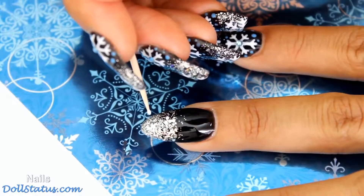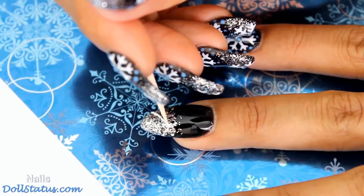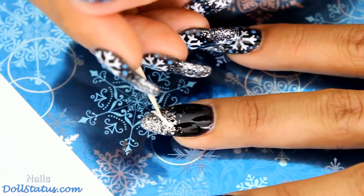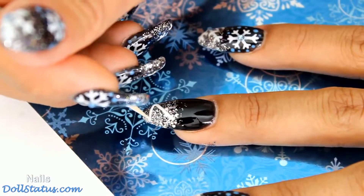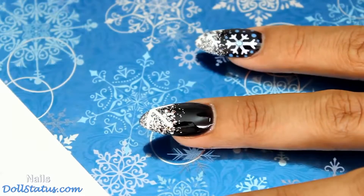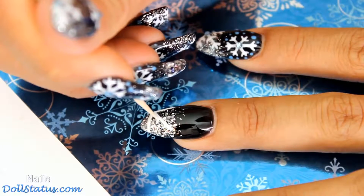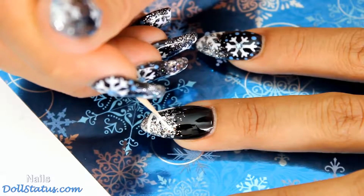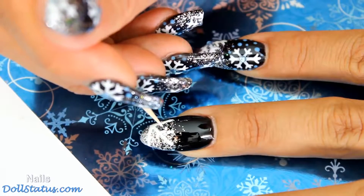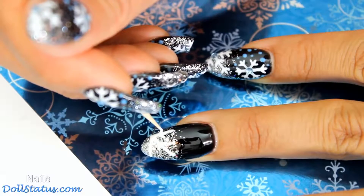We're going to take a toothpick and begin drawing some straight lines coming out from the corner of our nail. You can do either side you want — I'm just going to stick with the sides, it's easier for me. We're just going to draw a straight line out, and then also draw two more out from this center one. Now we're going to do a little bit of the accent of the snowflake. I find it best to just draw small lines at first — you can make them longer if you need to. A lot of the times during my trials I found that the lines kept running into each other because I was making them too long. So just make them short in the beginning, and then if you want to, you can lengthen them later.